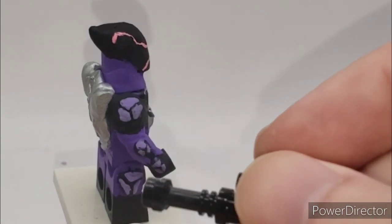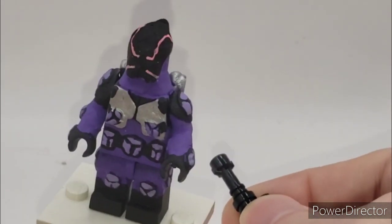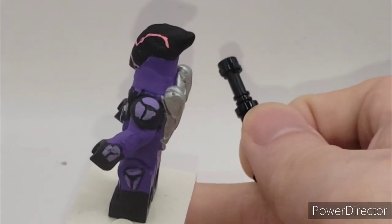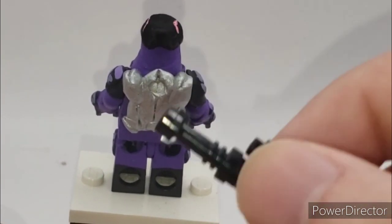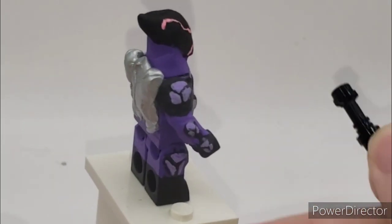It has more beetle texturing, and basically everything you see on this figure that doesn't look Lego, I sculpted it on. His jetpack is completely painted by me — painted in silver and detailed with an X-Acto knife, or X-Acto blade, whatever you want to call it.